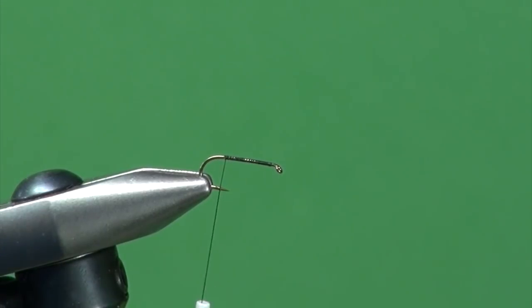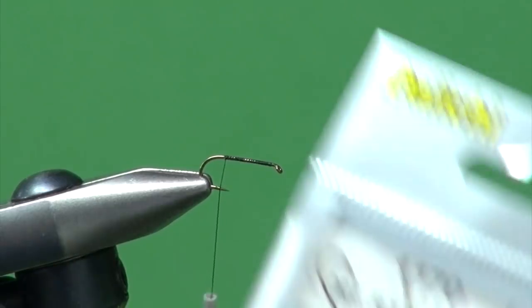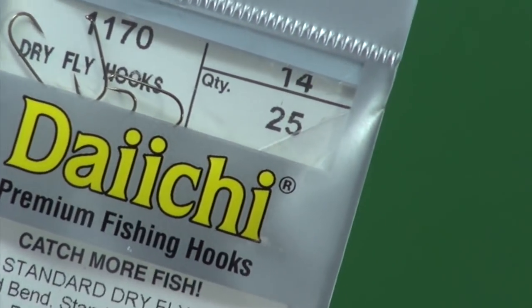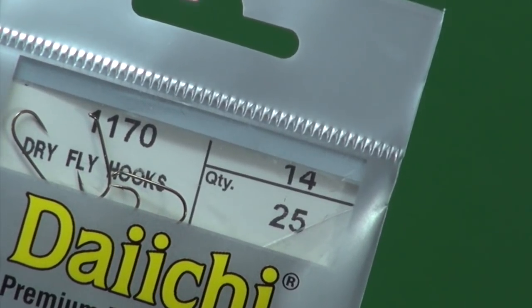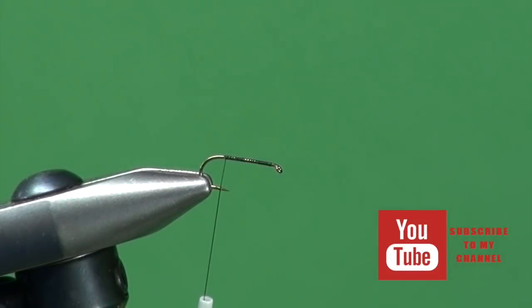In the jaws of the vise I've placed a Daiichi 1170, in this case a number 14 dry fly hook. You could tie these from probably 12 through 18. We just laid a base of MFC 80 black tying thread.